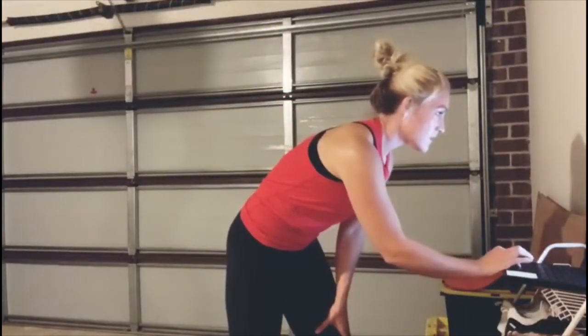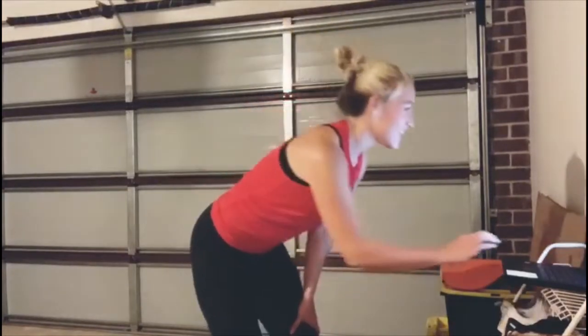Hey everyone, welcome to my garage — we're going to do some Body Pump 110 together. Now I know that some of you won't have all the gear, so be inventive — use what you've got. Use cans of food, bottles filled with stuff, a backpack filled with cans. Get moving, that's all we want. Good to see everybody.